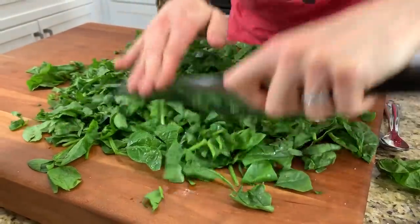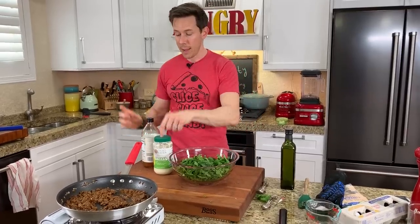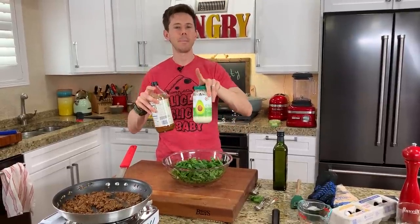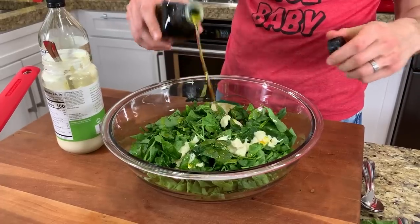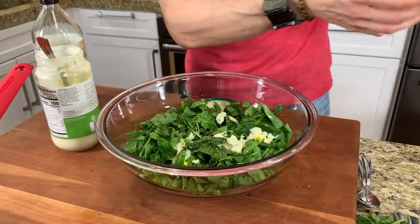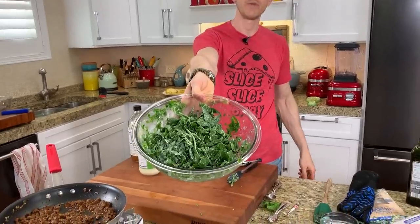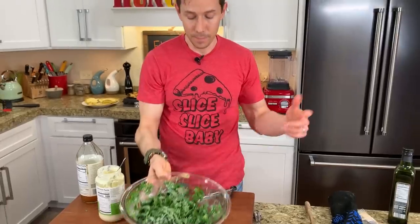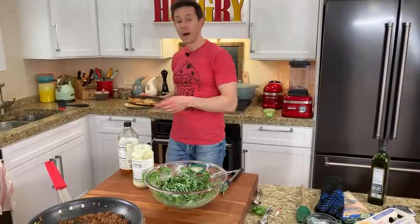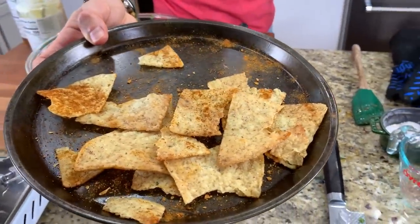I chop the spinach to break it down a little, then make my famous mayonnaise dressing from Instagram — just three ingredients: mayonnaise, apple cider vinegar, a shot of olive oil, salt and pepper. It's the creamiest, easiest dressing ever — better than anything from the store, with no preservatives, excess salt, carrageenan, or natural flavors. While the chips were still hot out of the oven, I put a pinch of that taco seasoning mix on top — it sticks to the chips and we've just made homemade taco tortilla chips.